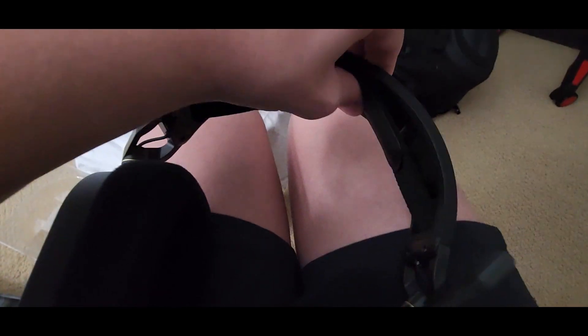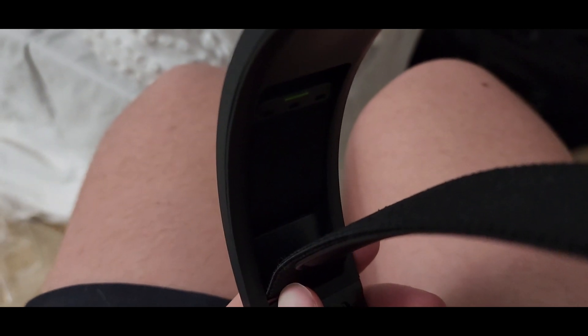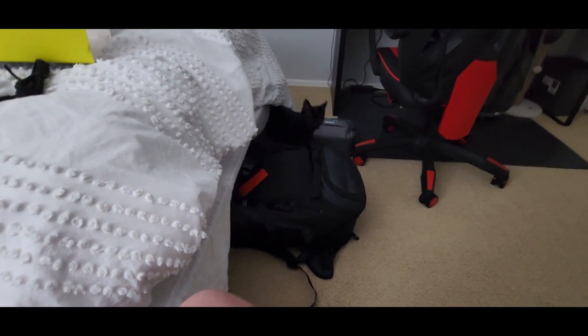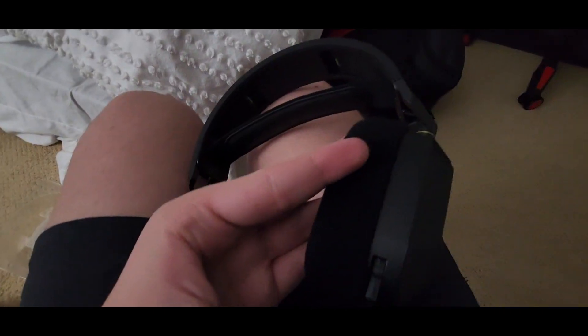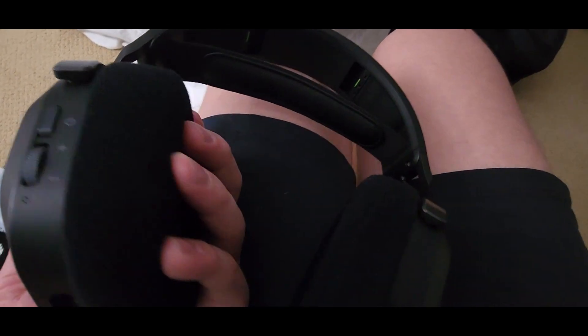So here are some more features of this headset. The ear cups feel really nice, and the headband can adjust. On the inside — it might be a bit hard to see — you can detach this velcro and adjust it upward depending on your head shape. The mic can also easily just pop right out and pop back in. We've also got RGB, a volume wheel, and a power button.